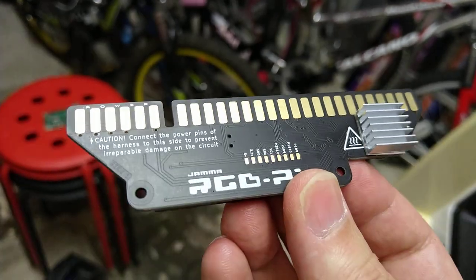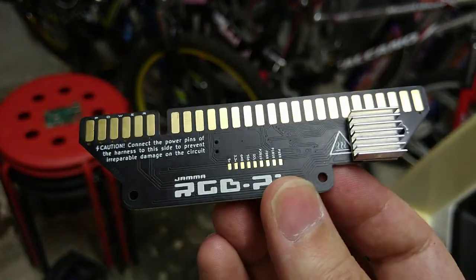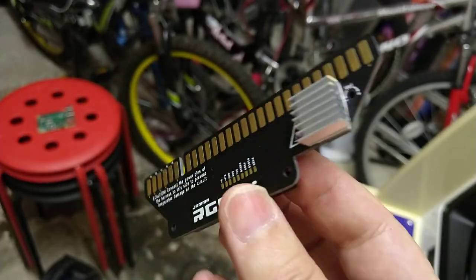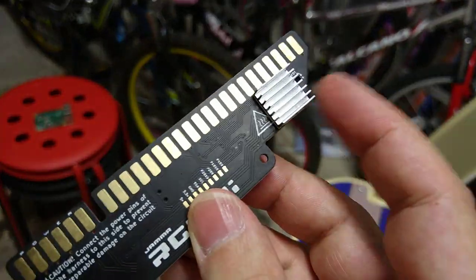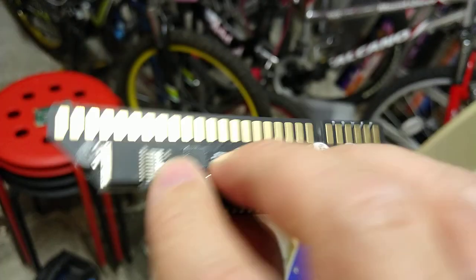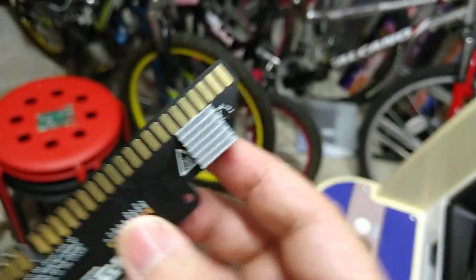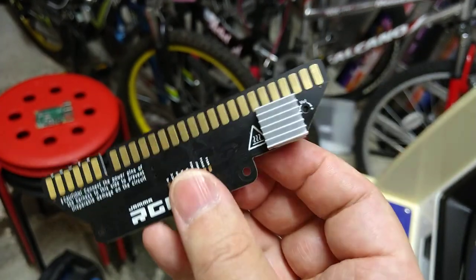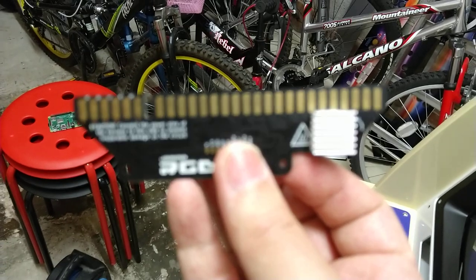I've got an idea of the build quality of it. The PCB is nicely manufactured. There's a nice screening of stuff on there. It doesn't come with this heatsink — you have to supply it yourself. That's for the audio amplifier, which must get a little bit hot. There's a pad on the other side and you can just stick it there. There's a little volume control next to it.